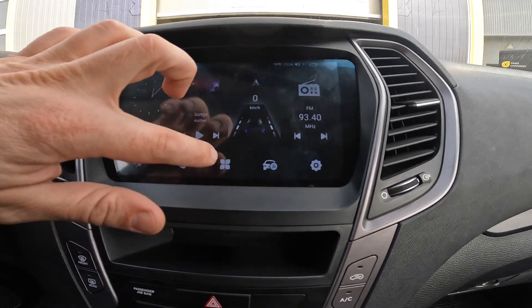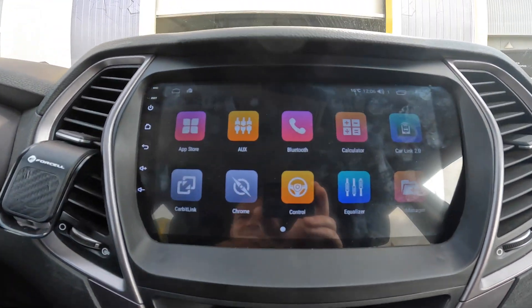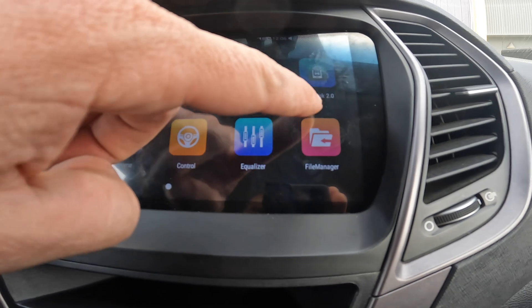This model has CarPlay and Android Auto functionality. It's Car Link 2.0.